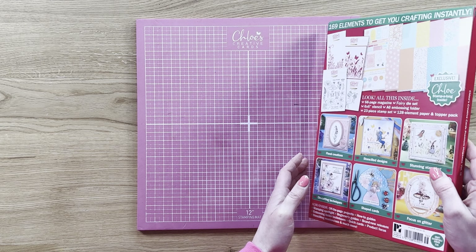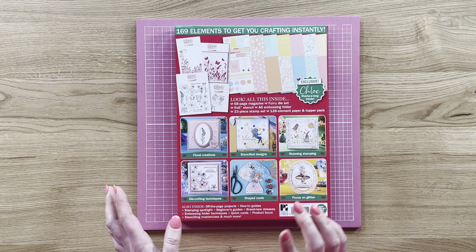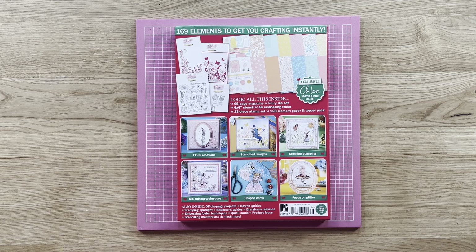If I flip over the box you can see you've got a little sneak peek as to what's inside. We've got some beautiful floral creations, a gorgeous stamping stamp along, some beautiful stencil designs, a focus on glitter, some lovely shaped cards and some die cutting techniques in there as well. So you're going to be able to use this in lots of different ways.